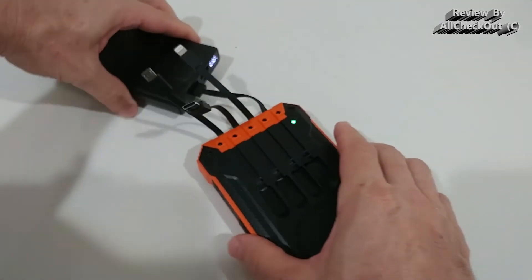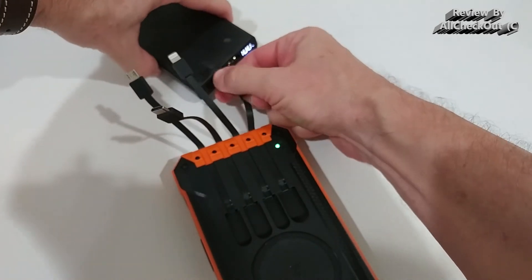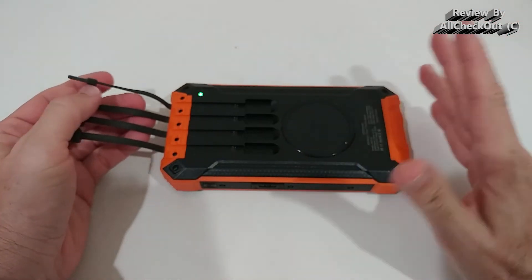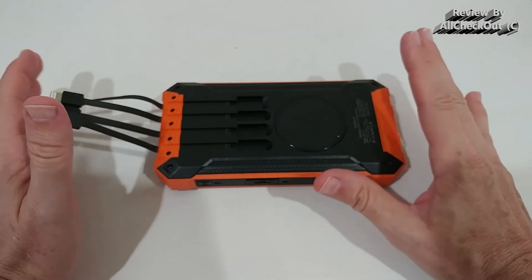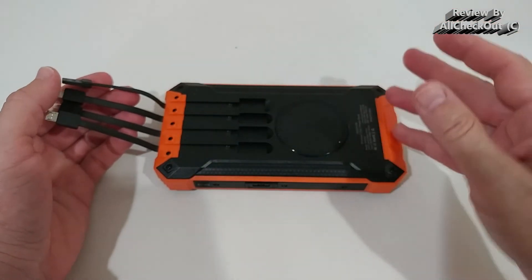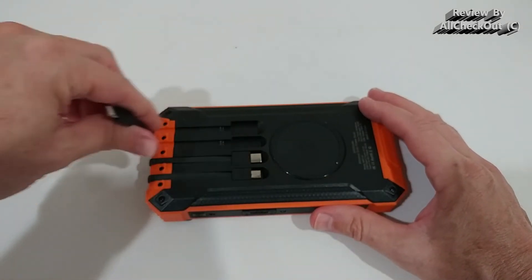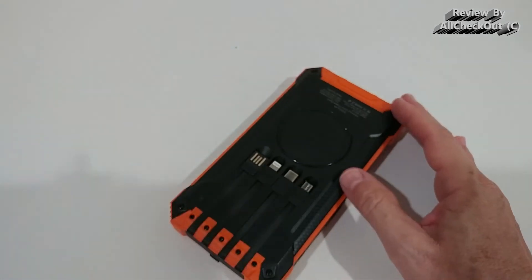I'll show you quickly — we just plug in the USB-A cable and it charges directly from any standard USB-A outlet, which is very convenient. When you buy this power bank you don't need to carry extra cables — you have something for all phones and tablets. After use, just put the cables back in their proper storage positions.